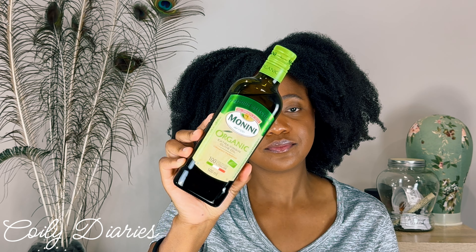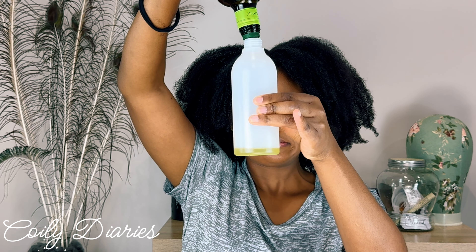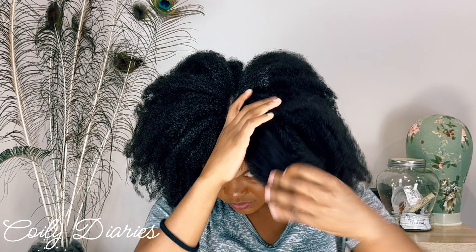In order to do my dry detangling well and with ease, I love to use olive oil. Olive oil is a sweet spot for me because it's not too thick and not too light, and it's also quite softening to the hair and it provides lubrication as well. So olive oil is my oil of choice — go ahead and choose an oil that suits you, but I would recommend olive oil. I do have a little bit of gel cast on my hair, however the oil should be able to help me loosen all that up and give me a good dry detangle.